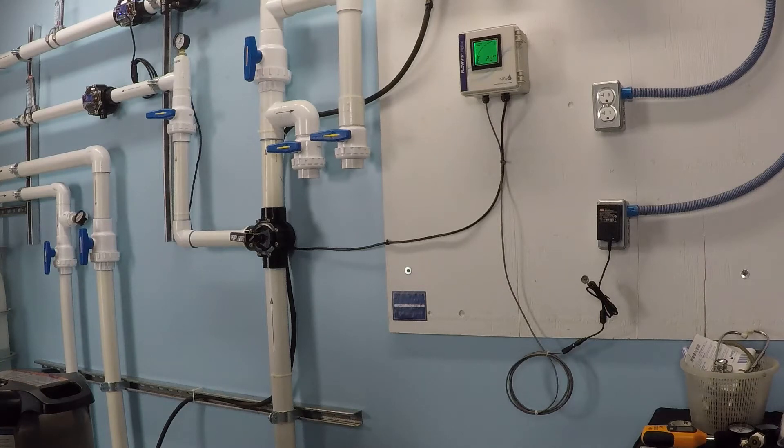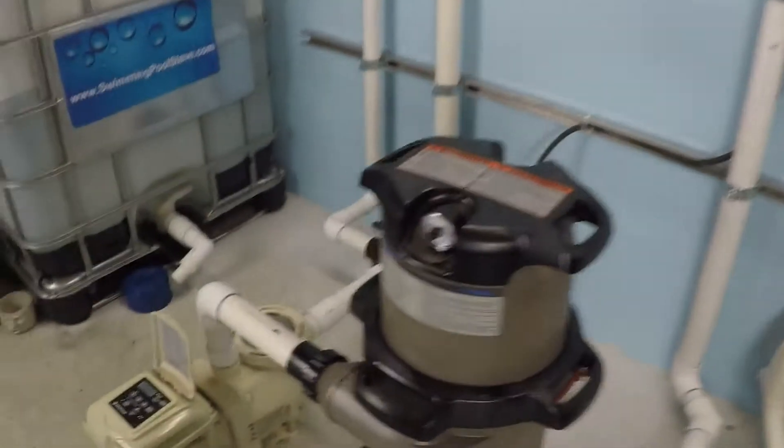This is the maximum flow rate test for the Pentair Superflow variable speed pump at 3,450 rpm.